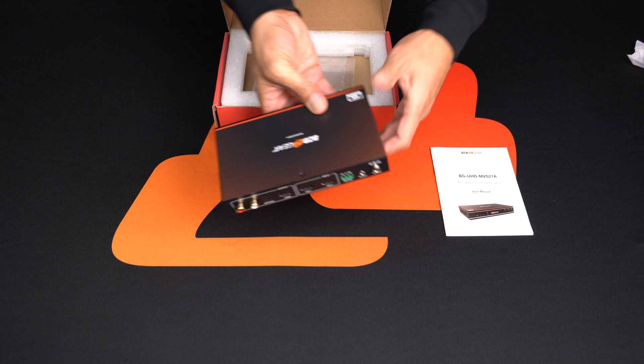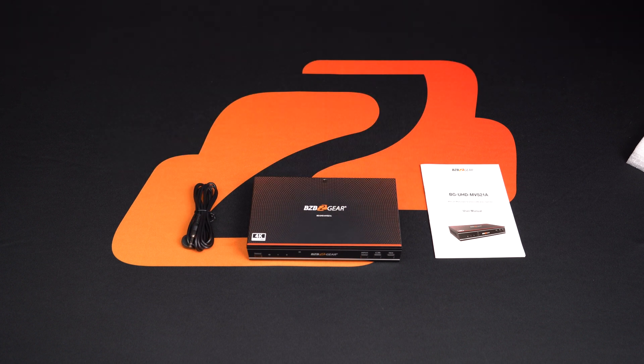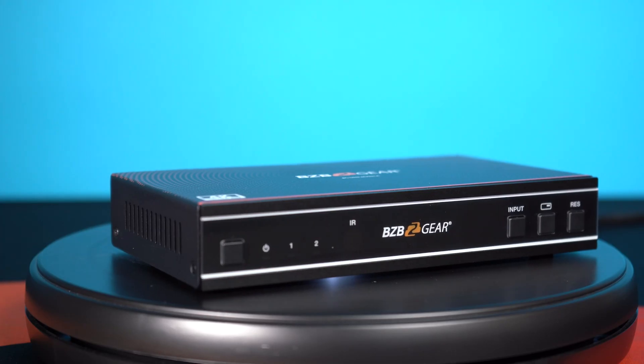It's designed to allow you to display multiple video sources at 4K on a single screen. It combines two video signals and allows you to manage each input separately, create combinations of the two inputs, and adjust their positions on the display as you see fit.